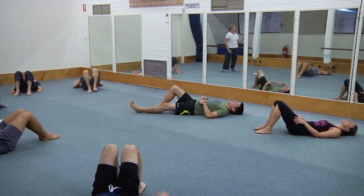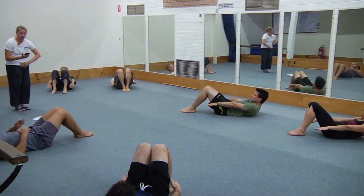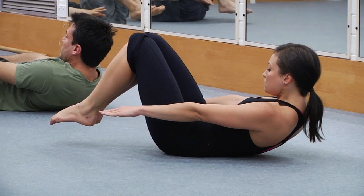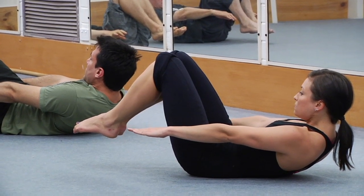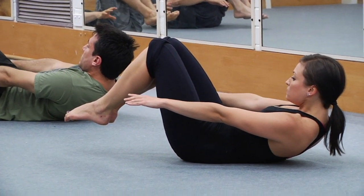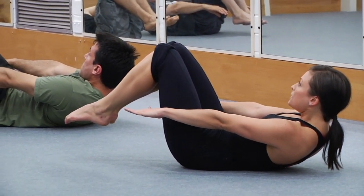Set the position — maximum curl up, lower back jammed on the floor — and now hover the feet. Recurl — the most important cue is whether your lower back is jammed on the floor. Curl up a little bit higher, and rest — nice work.